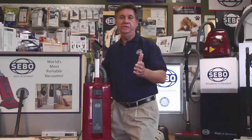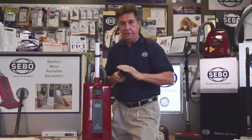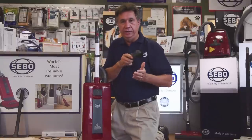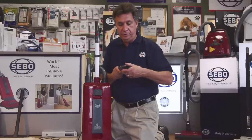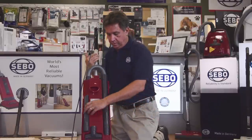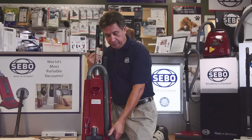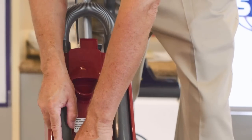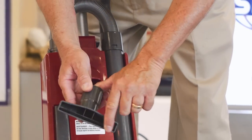The basic attachments for a SIBO are a brush — which is natural horse hair that can be swiveled 360 degrees to get certain areas and angles that you can't get with a typical upholstery brush — an extra long crevice tool which either goes to the end of the hose or the individual hose up here, and a furniture brush.